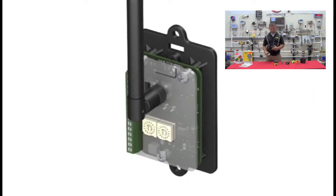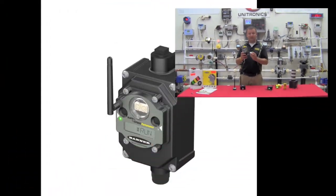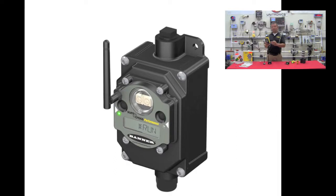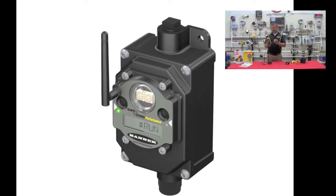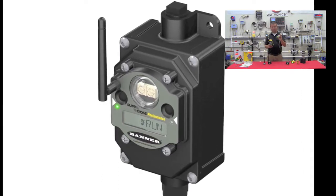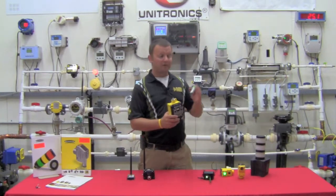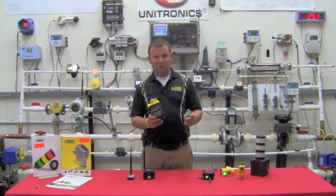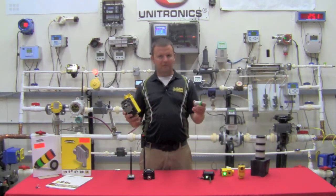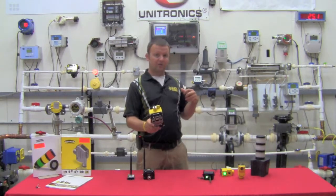One of the other things they've done is to include a battery in the housing. We're talking sub $300 per point. This allows you to mount a radio in the field with no conduit run. The battery powers the radio, and I also boost this 3.6 volt lithium ion battery voltage up to 18 or 24 volts to actually run my field device. So I can tie this into a pressure transmitter and transmit a pressure reading back every 15 to 30 seconds without having to run a single piece of conduit except between the radio and the actual field device itself.